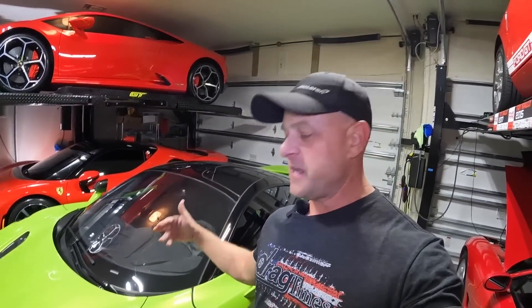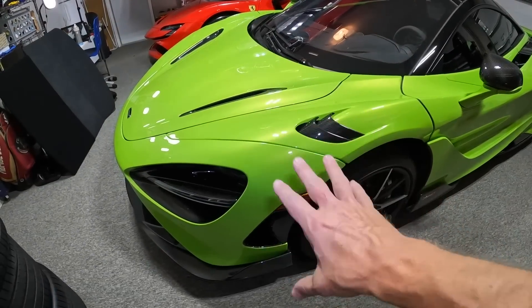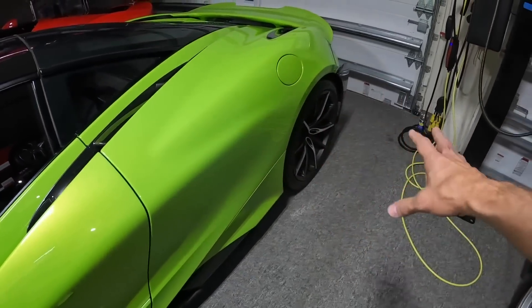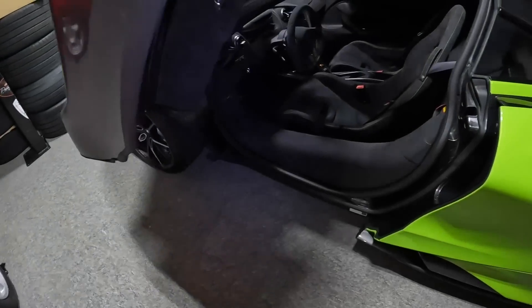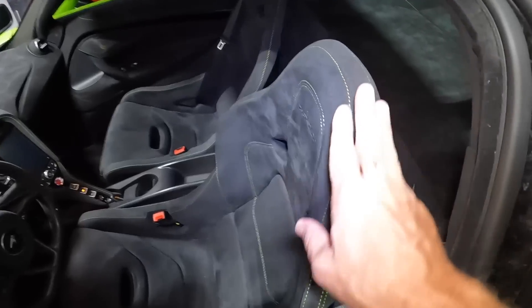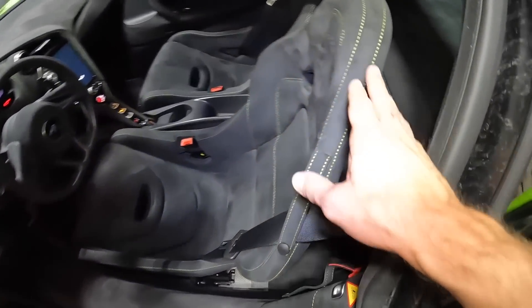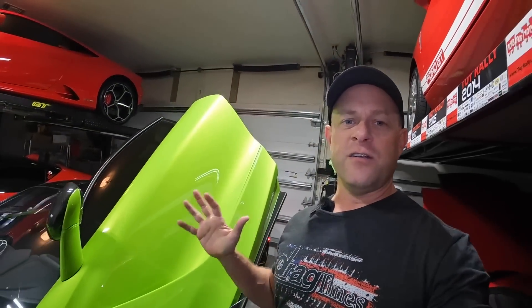As you saw in previous videos with this car, the only options I really did that cost money were the color — the Napier Green, which is about $9,000. The wheels didn't cost anything, and then the only other thing I paid for was a moderate interior modification on the stitching. These are the P1 McLaren seats with some green stitching — that was about $5,700. The total sticker price of this car came out to about $380,000. The spider starts quite a bit higher than that at about $20,000 more, so let's go over the two options.